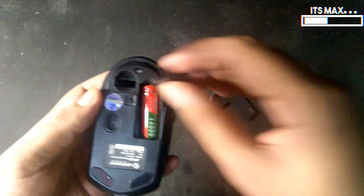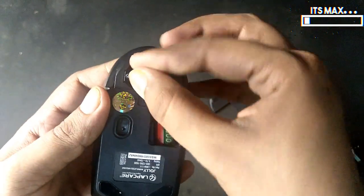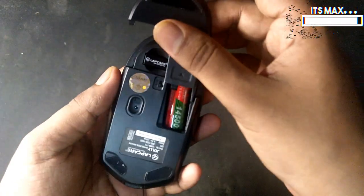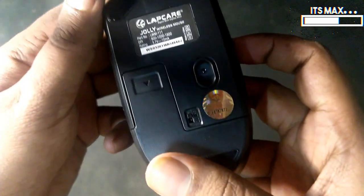There is a cavity given in the mouse to store the receiver. The company claims that if you do a full charge, it will give you around 200 hours of battery backup. So if you convert 200 hours, that is roughly 8-9 days of use.